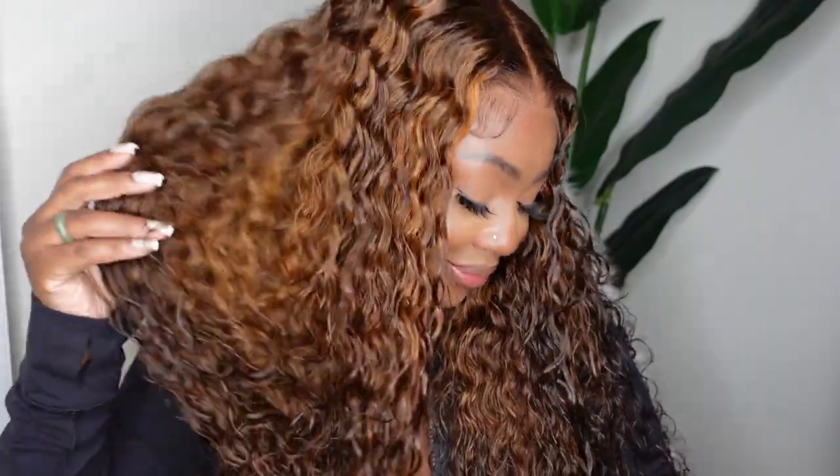Eunice Hair sent me this gorgeous ombre highlight piano brown 13x4 water wave lace front wig. She's the perfect addition to my collection. She's beautiful and she's also going to be the perfect transition into fall. 100% glueless and I'm going to show you how I installed her. Completely beginner friendly.